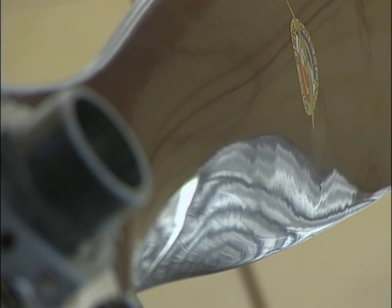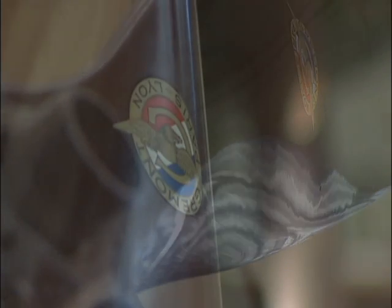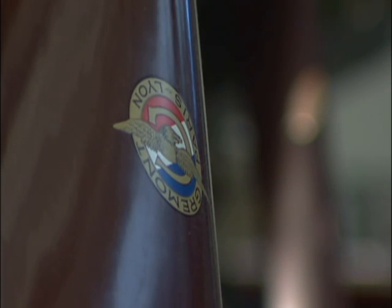The only way that you can really tell the two apart is that the propeller I made has a slightly shinier, nicer-looking paint job and decal on it, because it's not as old and weathered.